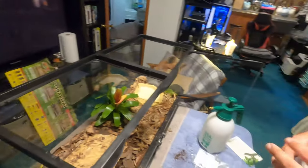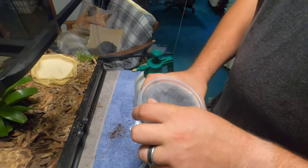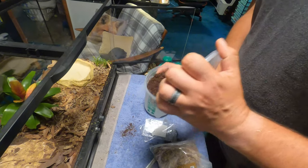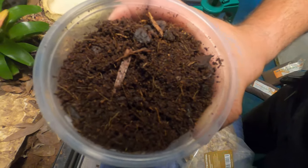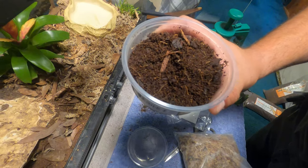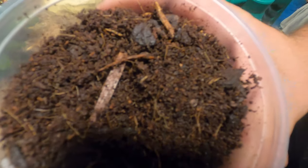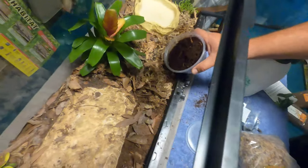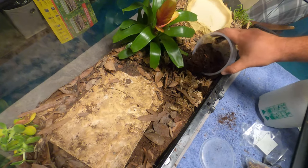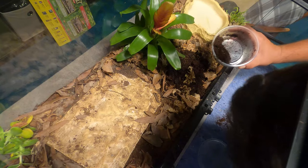Our final step before we add our scaly friend — these are the springtails. These insects are very tiny — not microscopic, but very small. When you crack the lid you're probably not going to see a whole lot going on in there, which is why I recommend the cucumber method: blanch a cucumber, stick it in there, give it a day or two, pick it up right before the light kicks on and you'll see a bunch of little white dots moving around underneath. All you do for this is just dump them in.